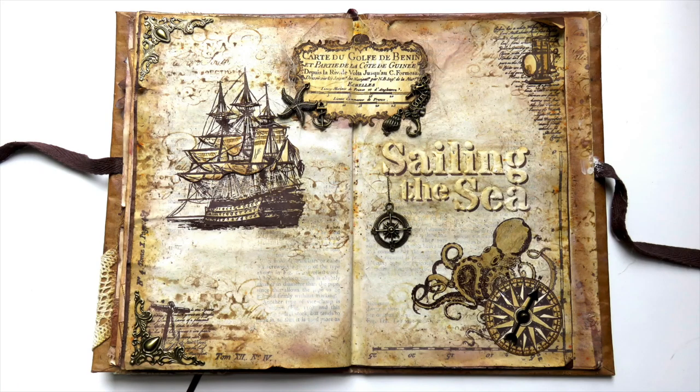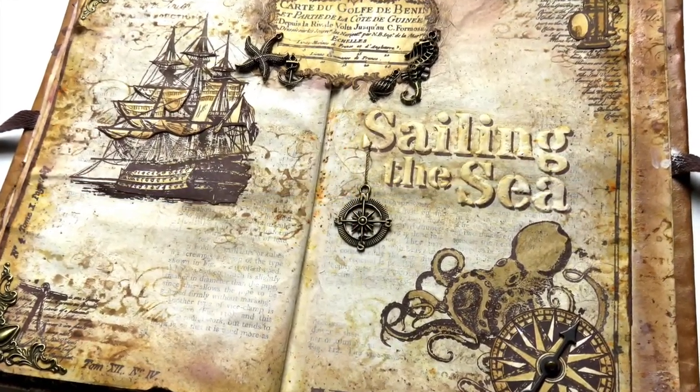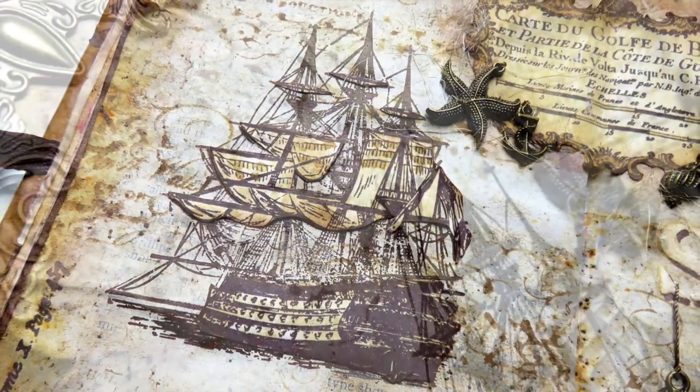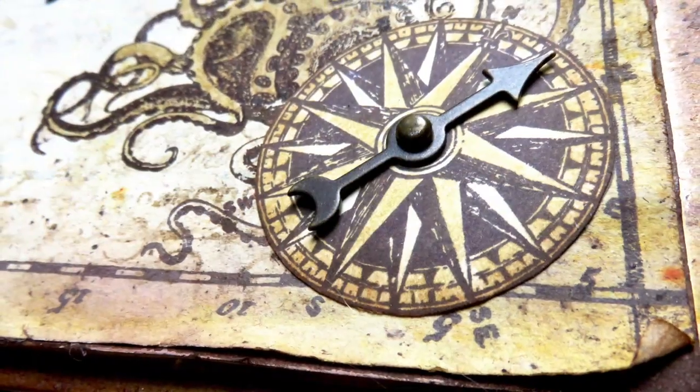Hi everyone, Raquel here from Scrap Cozy. Today I wanted to share with you a new art journal spread. It's been a while since my last one and I felt I owe it to you. You can actually thank Polly Stevens — her latest comments gave me a push to work on this rather than anything else. So thank you Polly! I really needed this art journal session. I hope you all like it.